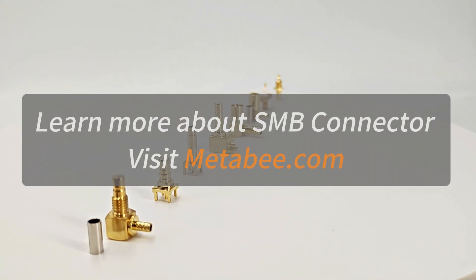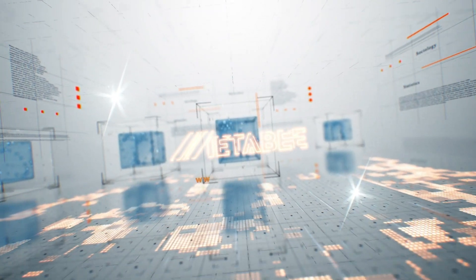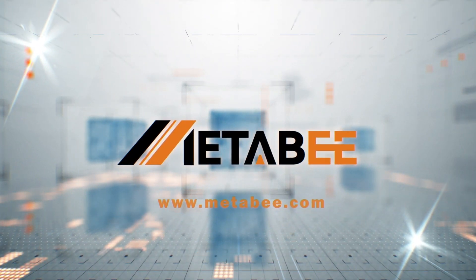Learn more about the SMB connector — visit metabee.com.